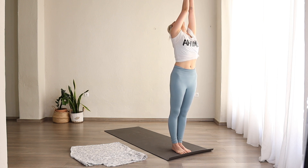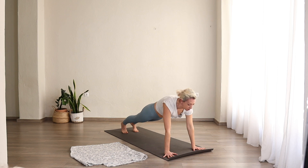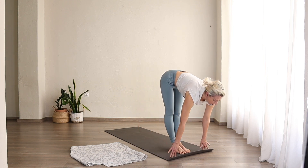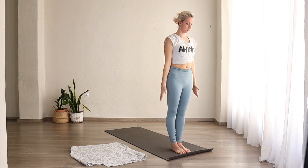Inhale, arms come up. Exhale, fold. Inhale, lengthen. Exhale, lower down. Inhale, upward facing dog. Exhale, downward facing dog. One, two, three, four, five. Inhale, come to the front of your mat. Lengthen. Exhale, fold. Inhale, arms come up. Exhale, Samastitihi.